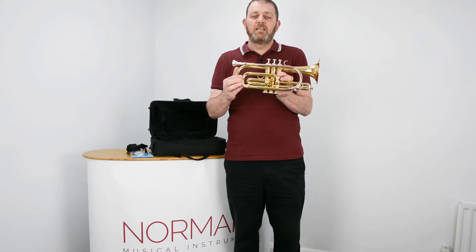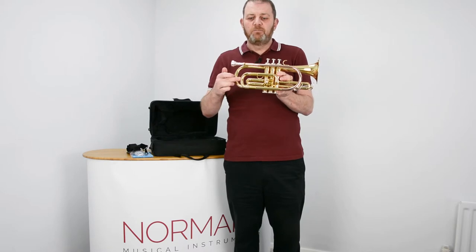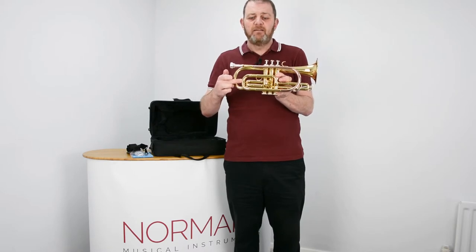If someone says you are flat, which means you are under-pitched, you push the main tuning slide in, and that slightly raises the pitch.